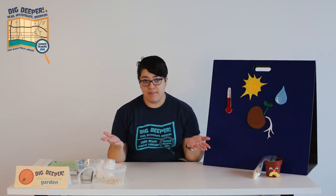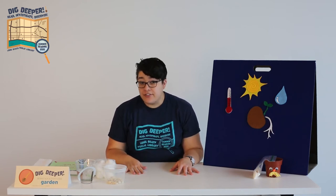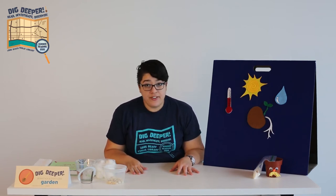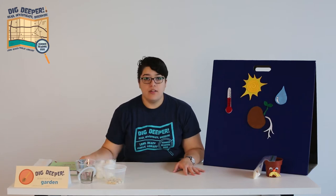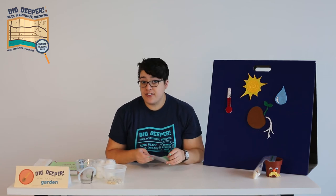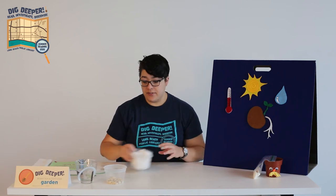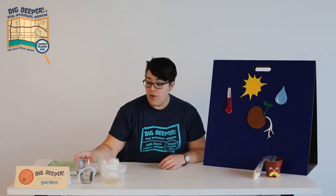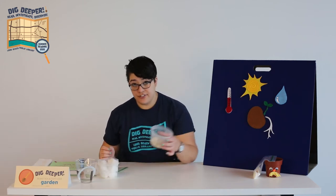Now, most of this happens underground so we can't see it, but during germination a seed doesn't actually need soil to grow. So I'm going to show you how you can make your own mini greenhouse and watch your seeds grow. What you need are a bag that zips shut — you can also use a clear jar with a lid — some cotton balls or a paper towel, water, a sunny window, and of course, your seeds.